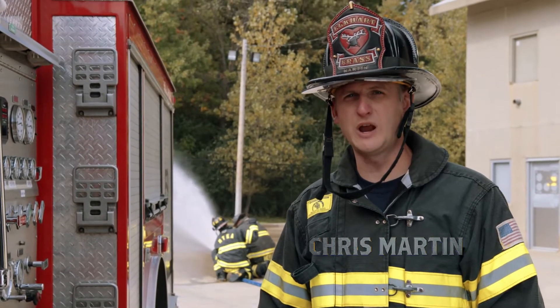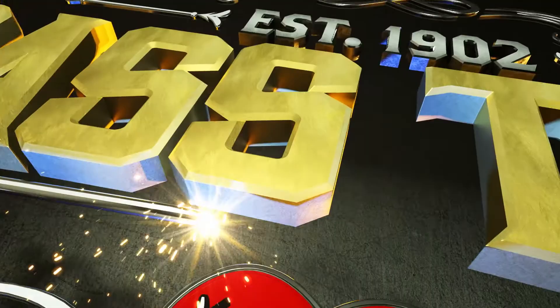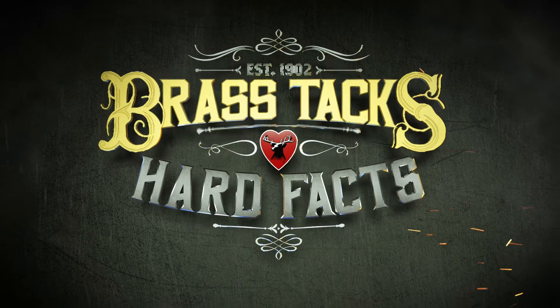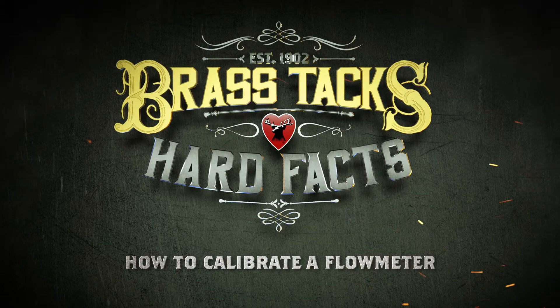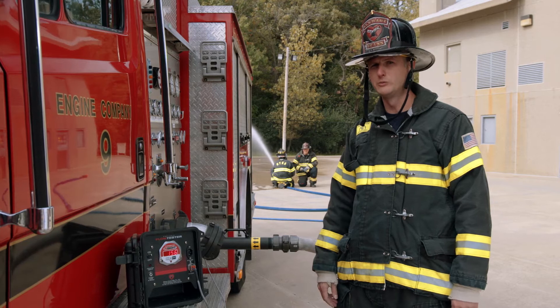I'm Chris Martin and we're getting down to the brass tacks and hard facts about how to properly calibrate a portable flow meter. We're going to show you how to make sure you have accuracy on your portable flow meter.